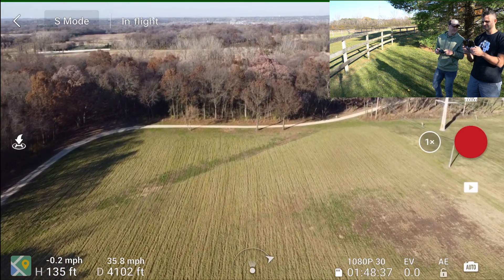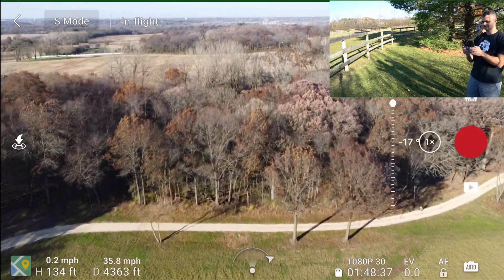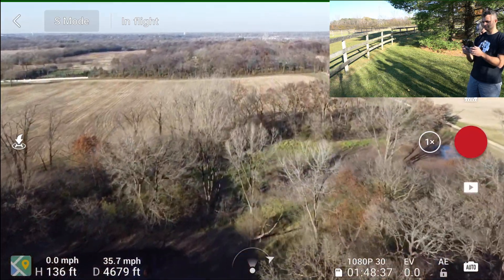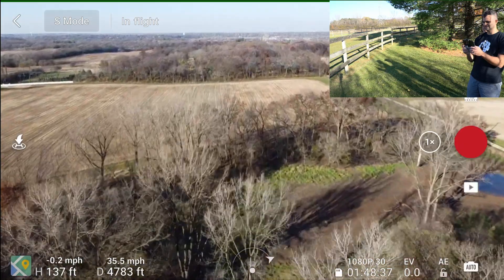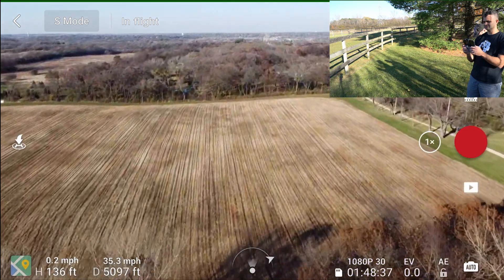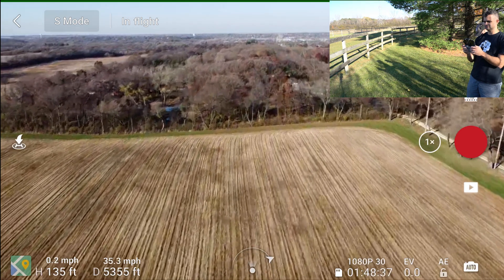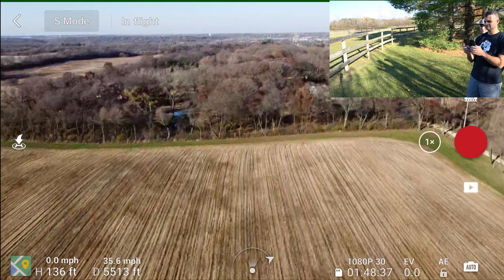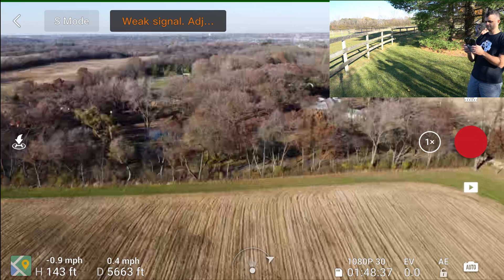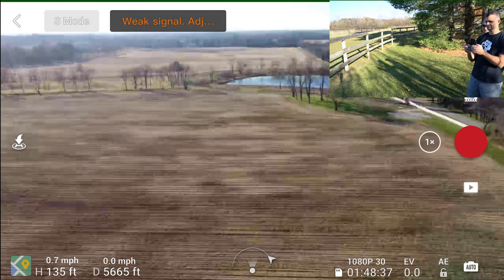We get some pretty solid returns on this Mini 2. It's fun — it's a solid little drone. Out here at 4,600 feet, we're going to push it just a little bit further and then bring it home. This is not meant to be a perfect range test, but just to highlight: the Mini 2 is better, OcuSync 2.0 is better. Chris is losing signal, getting breakups at 5,400, 5,500, 5,600 feet. That's a pretty solid distance for a little drone like this.